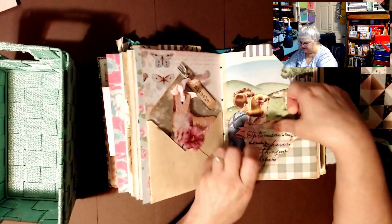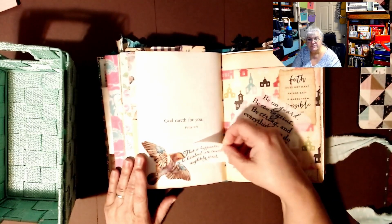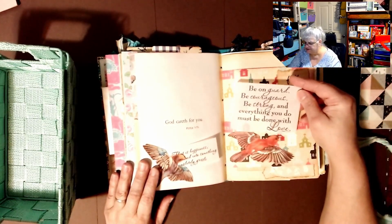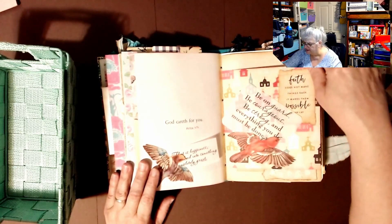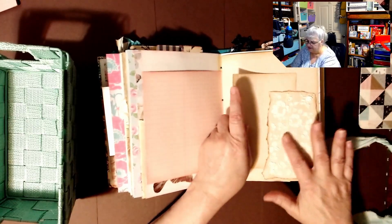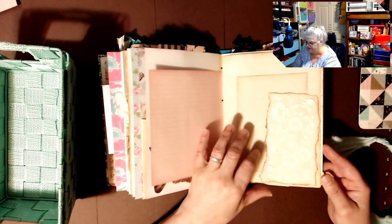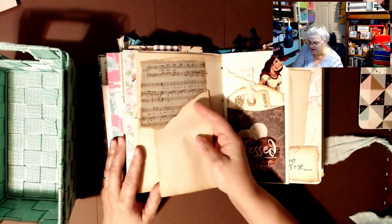I love these sayings — 'God careth for you.' Look at the bird tuck spot — I'm going to start doing that again. 'That is happiness — to be dissolved into something completely great.' 'Be on guard, be courageous, be strong, and everything you do must be done with faith.' And 'Faith does not make things easy — it makes things possible.' I think she uses some kind of paste and a stencil, because this is really nice and thick. I keep telling myself I don't like stencils because I don't need any more in this craft room, but I really like that paste.